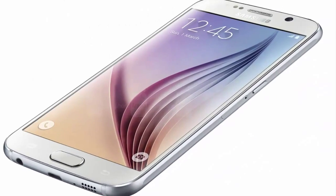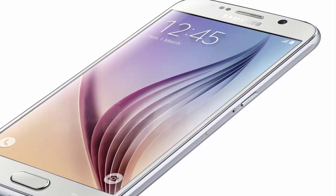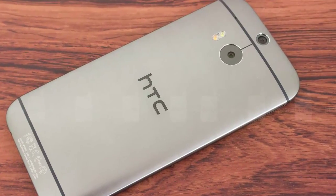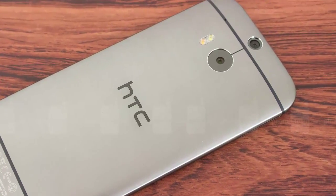Next is about processor and memory. The Galaxy S6 features a 14nm octa-core chipset, paired with 3 GB of LPDDR4 RAM and a powerful ARM Mali T760 GPU. The HTC One M8 comes with a Snapdragon 801 processor and 2 GB of LPDDR3 RAM.